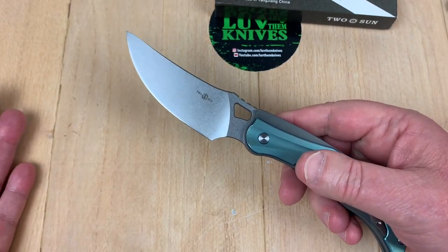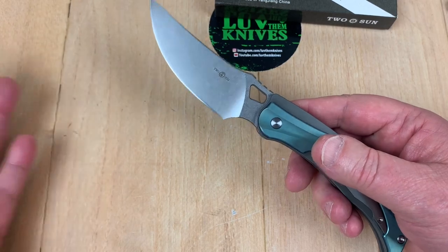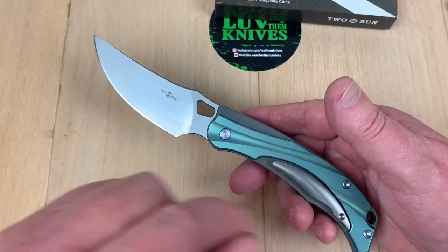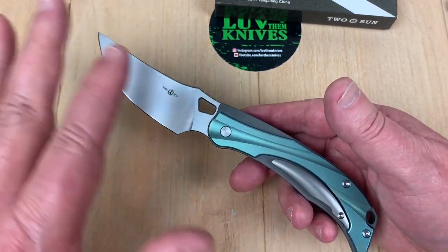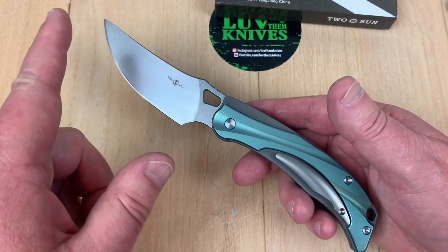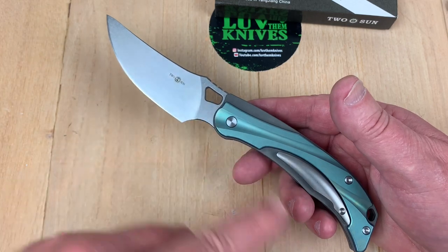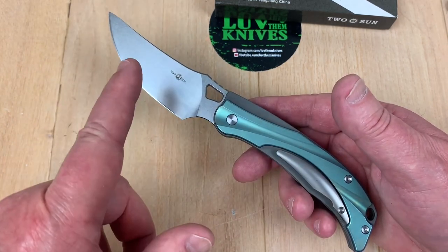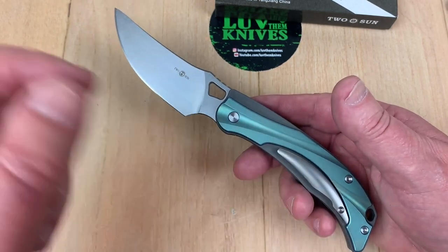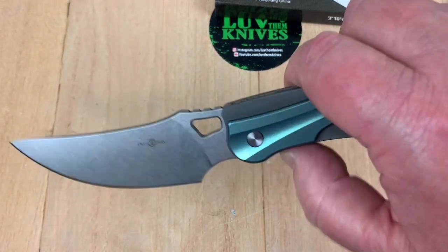There's no reason why this shouldn't cost $220 except for the 14C28N steel — which isn't garbage, it's a user steel, not a super steel. Tucson consistently releases in 14C28N first, then later brings it back in S90V or M390, usually M390. A lot of guys will get the first version and then trade up to the M390 when it comes out.